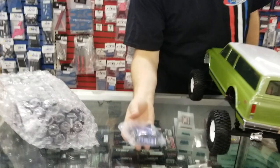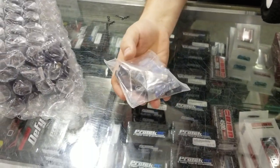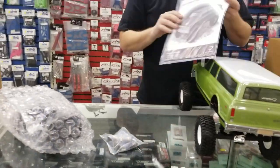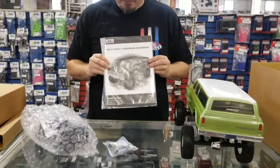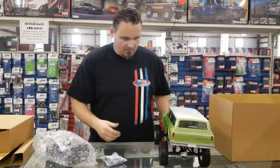You get a pack of double A's for your controller, your bind plug, and some extra servo horns in case you want to change out the servo. And of course the instruction manual, which we all know nobody actually reads — but you get it, so that's nice.